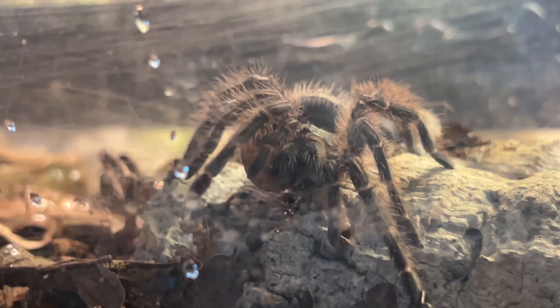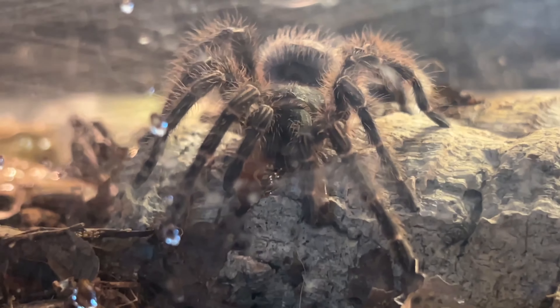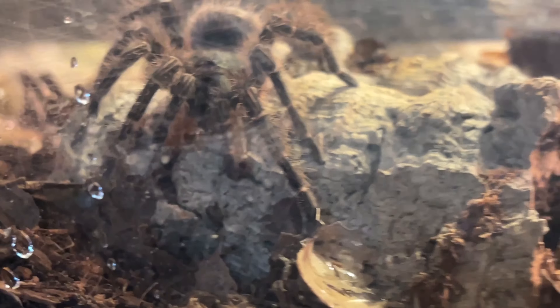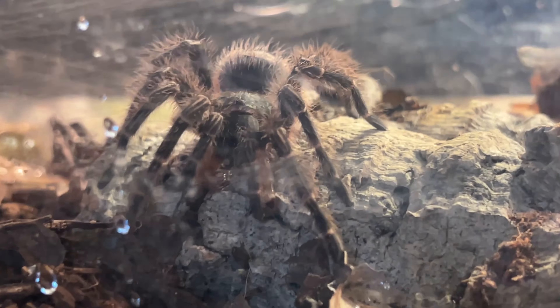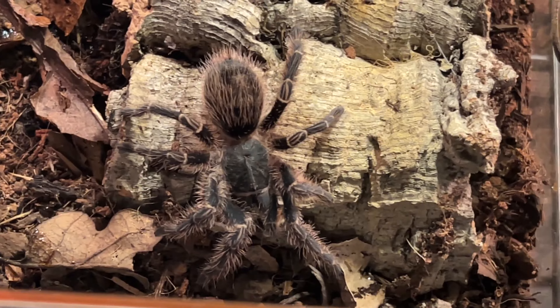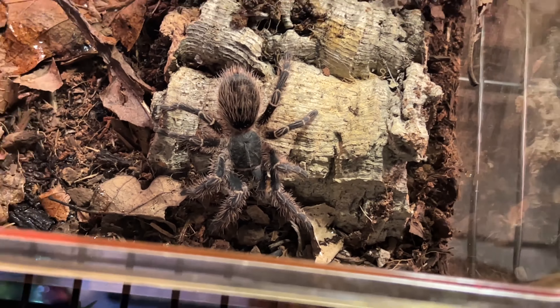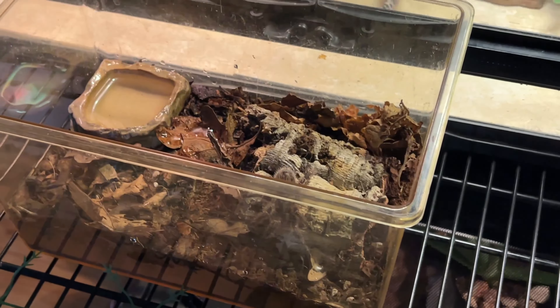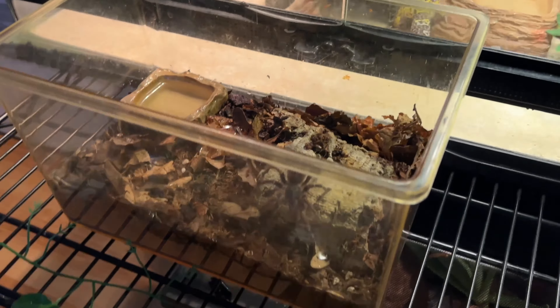I did not think I would ever be a tarantula keeper, and as soon as I got my first one, I could not stop. I got a terrible first tarantula, but it doesn't matter — I was absolutely in love with them the second I started keeping them. I haven't been able to sex it yet, but I've had it since it was quite small, so next molt I'm really going to try. I'm going to fill up more water and that is it. This is not a permanent enclosure for this spider, but while it is still this small, this is perfectly fine.